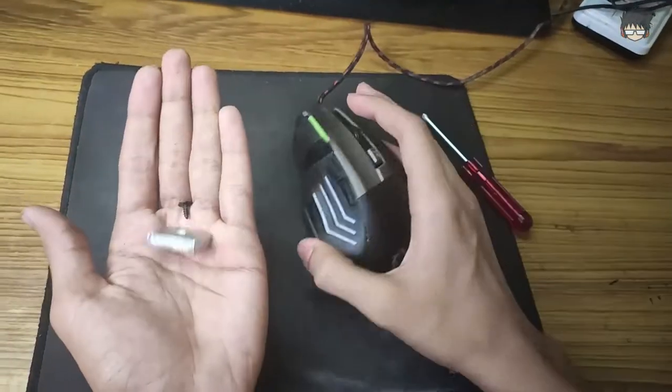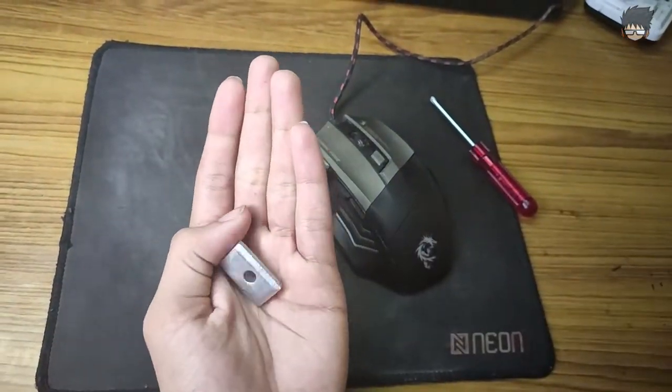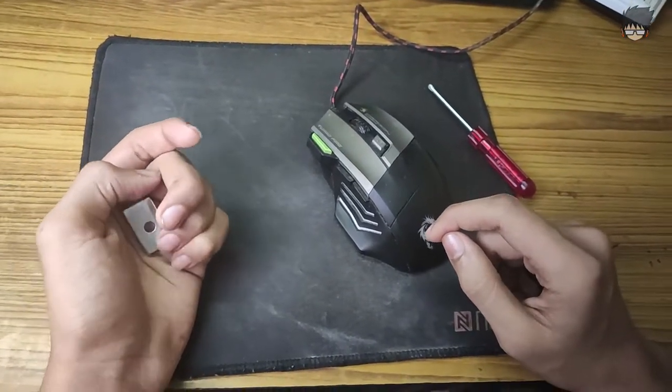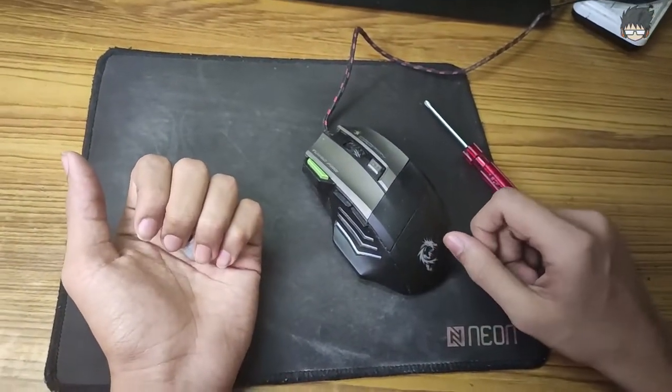So yeah, this is the video on how to remove weight from the Thor ELE G9. This definitely reduces the weight by about 100 grams. If you liked this video hit that like button, comment if this video helped you, subscribe to the channel for more videos, and make sure to hit that bell button. Thanks for watching everybody, I will see you guys in the next video. Until then, Halo signing off — peace out.